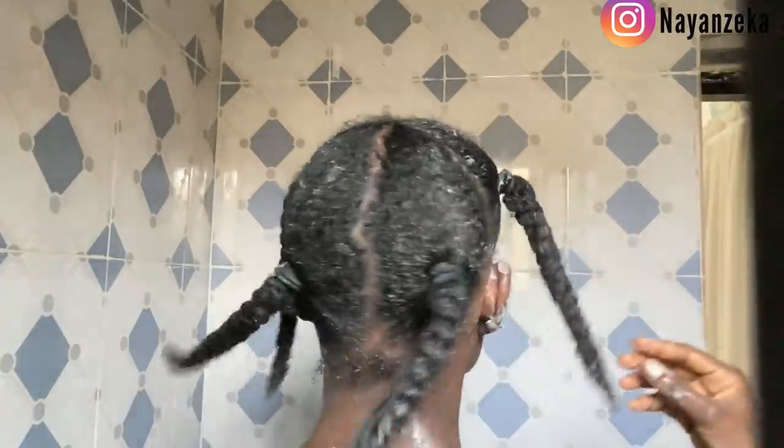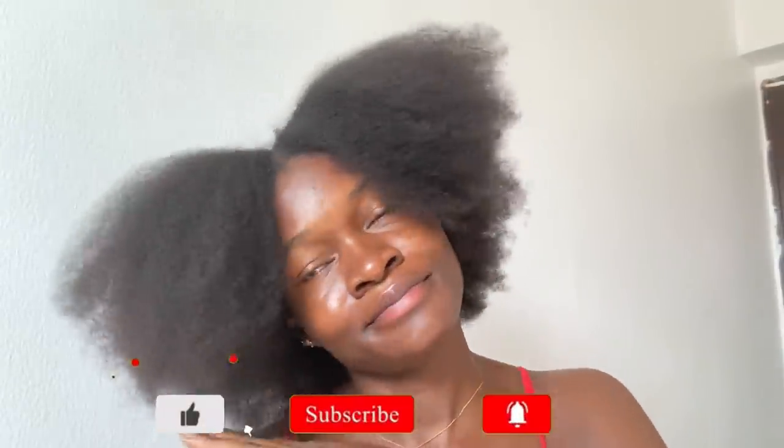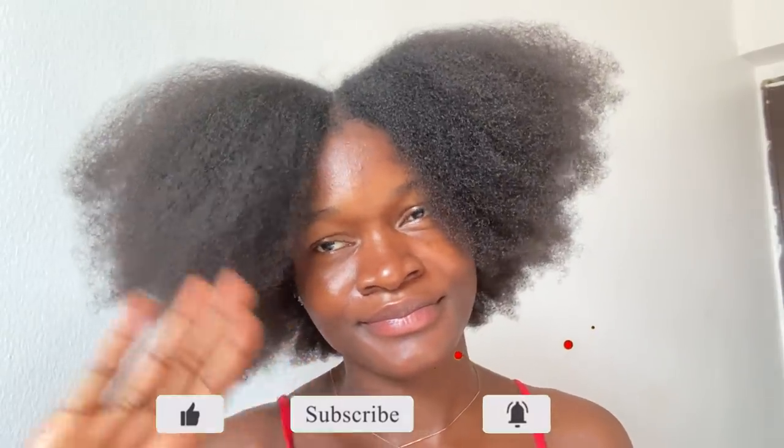That brings me to the end of this video. If you really did enjoy this video, don't forget to like it and leave your comments. If you haven't subscribed to this channel already, make sure you subscribe and turn on that bell notification. Don't forget to give this girl a huge thumbs up, and I'll see you guys in my next video — bye bye!